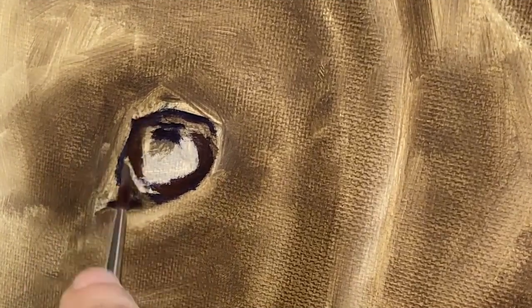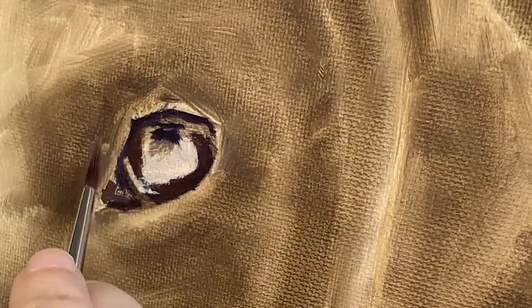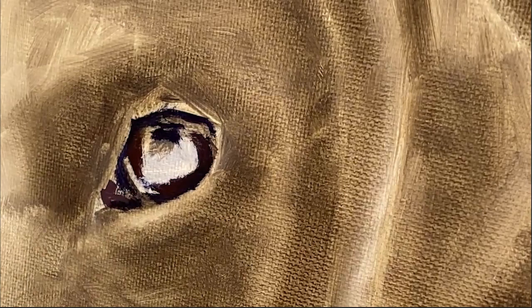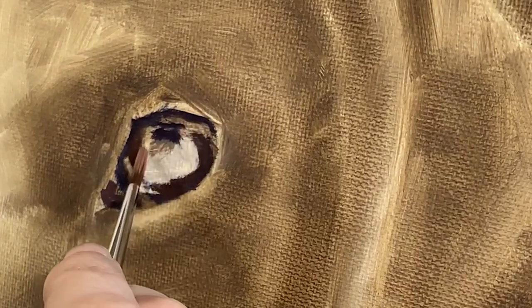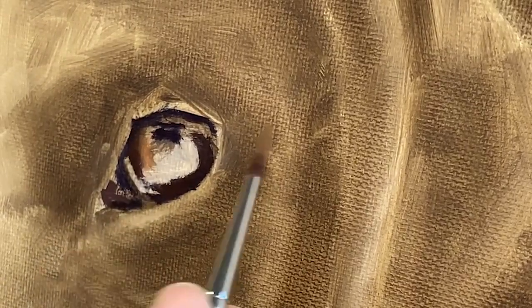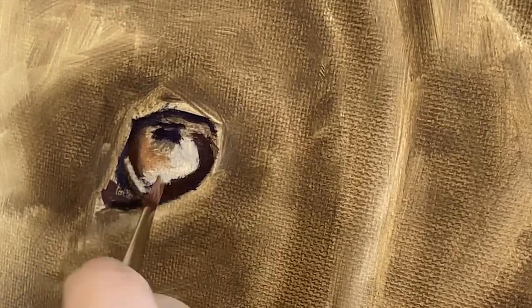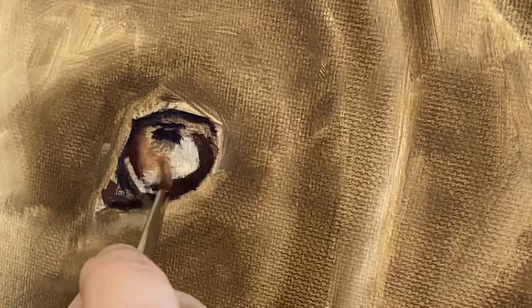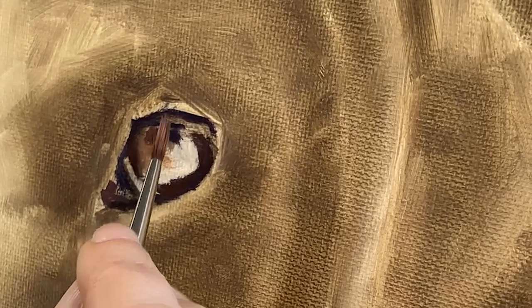If I want to lighten this color I add white, but don't forget white will cool down your palette mix, so you may need to adjust your chroma by adding either yellow or red. I've not only lightened my burgundy mix but added much more cadmium yellow and cadmium red. I want this area to be warm in temperature.